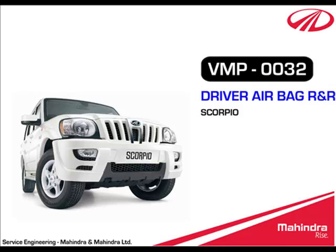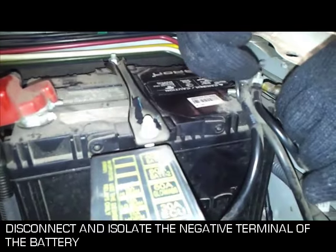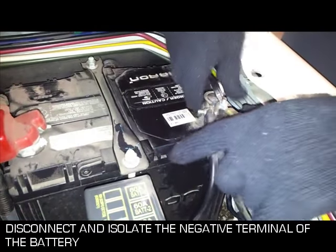This is the video demonstration of driver airbag R&R in Scorpio. Driver airbag removal procedure. Disconnect and isolate the negative terminal of the battery.